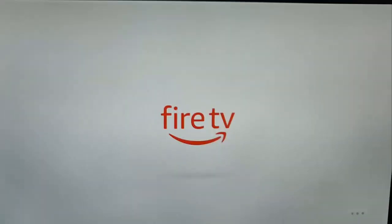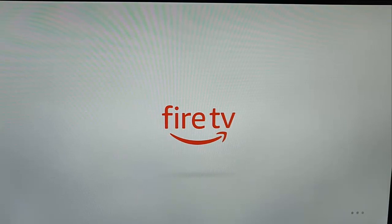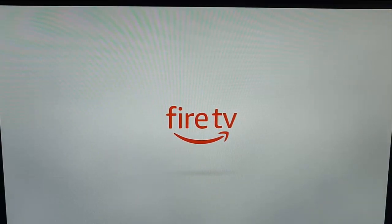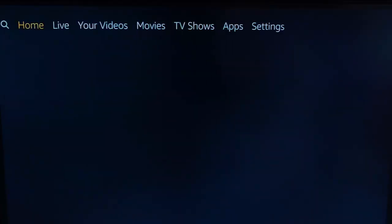Amazon are rolling these out to small batches of people at a time, so if you haven't got it yet, it's quite possible that your Fire Stick is still on the list to be updated. So you might just have to be patient with it, but you can try this.